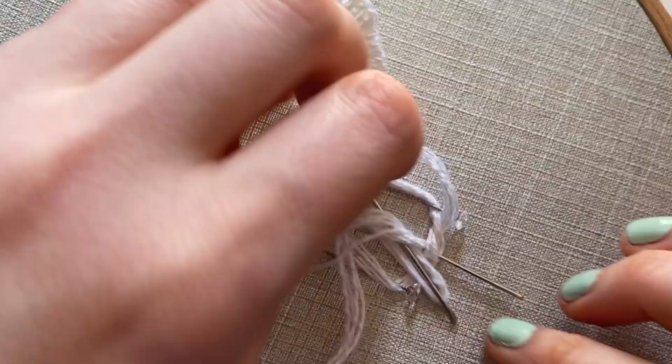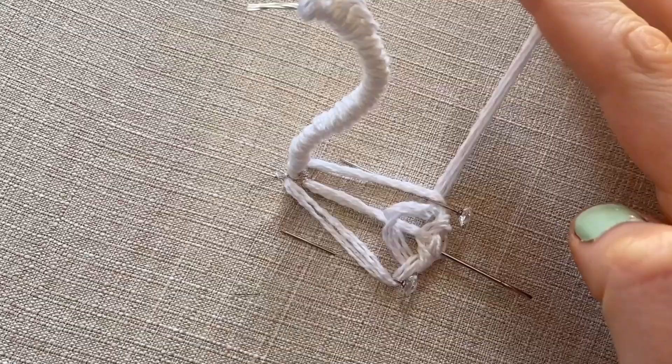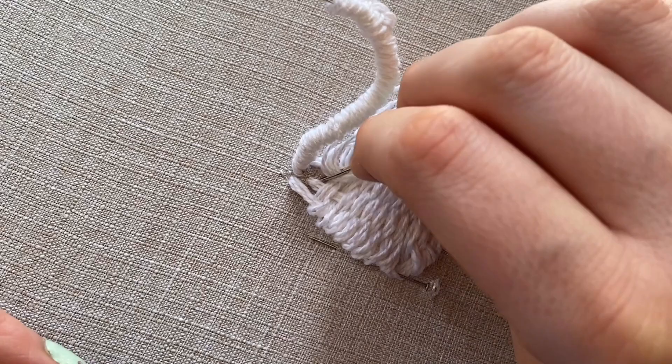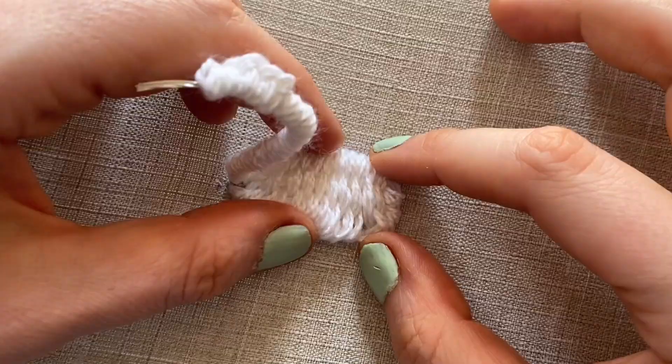The sequence to the weaving is under, over, under, over. So you'll need to be going under one, over one, under one, over one, until you get a nice even weave, almost like a basket really. Make sure that you've packed the thread in quite tightly, and continue weaving until you've filled up the space.